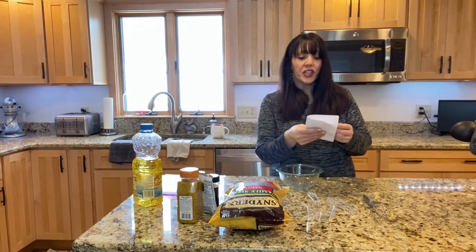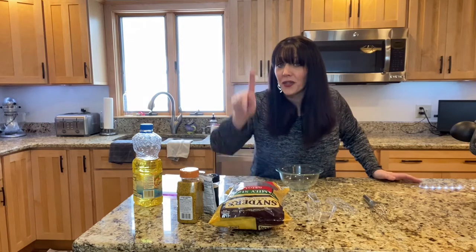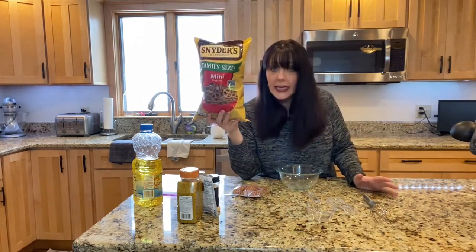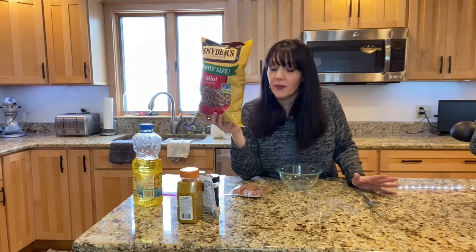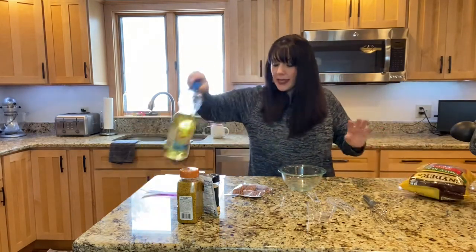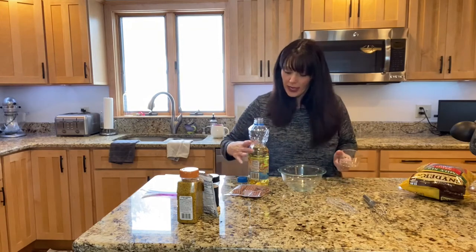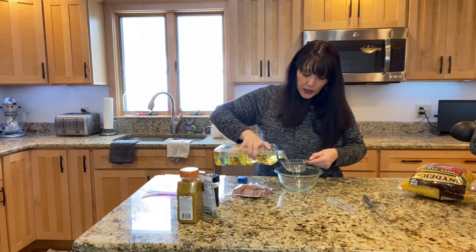Very first thing that you need to do is buy the correct pretzels. She says Schneider's butter snap pretzels. Unfortunately my small town grocery store did not have those, so do as I say not as I do. I did get the Schneider's so I will see if it really makes a difference — they say it makes a huge difference that you have to have the butter Schneider's. Also I only have vegetable oil, so I'm probably gonna completely ruin her recipe, but we're doing vegetable oil, three-fourths cup.